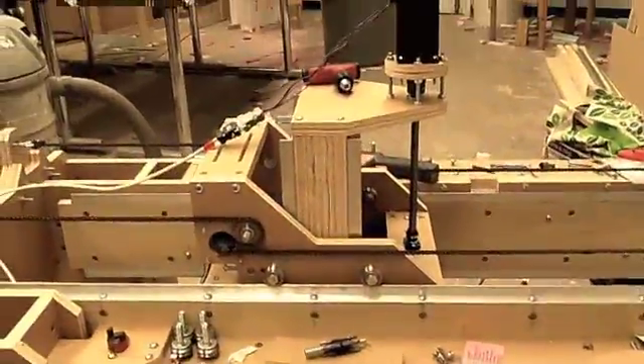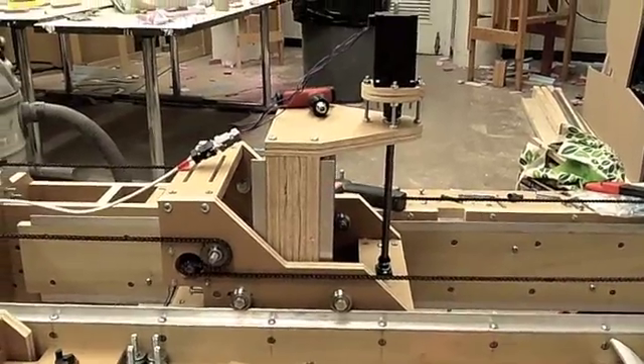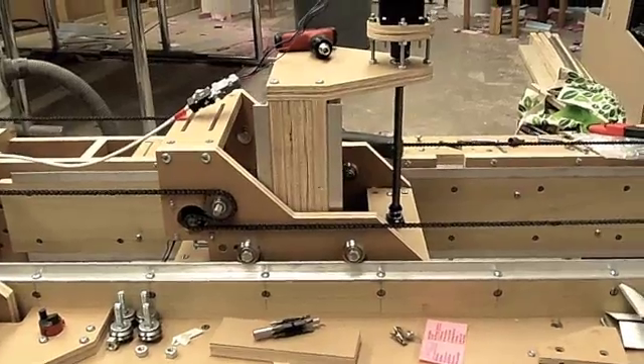And there it goes. Looking good. Some rattling noises, but that's probably because of all the stuff I have piled on the gantry, so it looks like it's moving pretty well. Awesome.